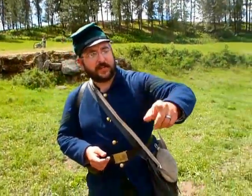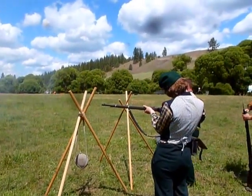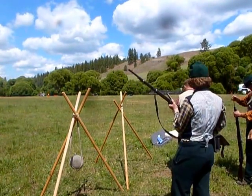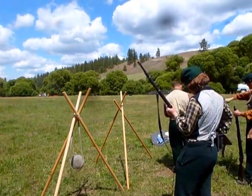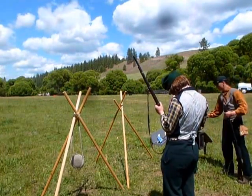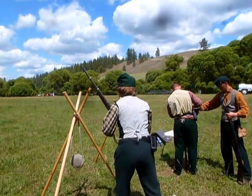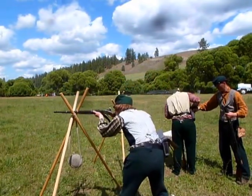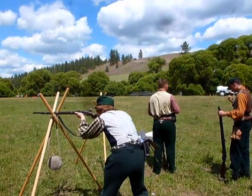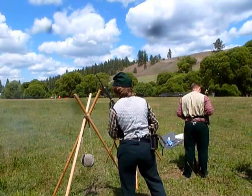If you look this way, you can see Private Cook with a brass telescopic sight, and Private Sauterlin making sure he stays in top form with his Model 1859 Berdan Sharps. We have other soldiers loading up in the back, and the captain making sure he stays in top form and his men are well trained and well practiced, so he knows how to deploy us properly on the battlefield.